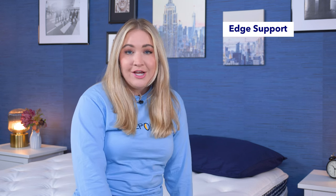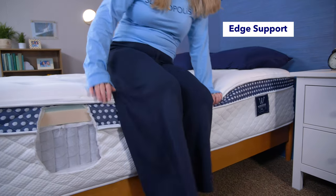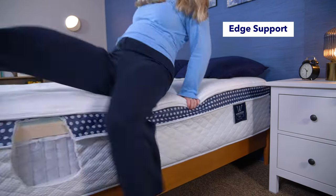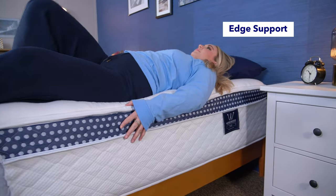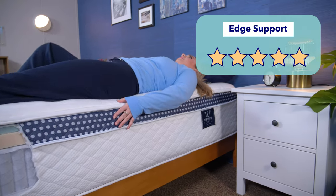Now let's test for edge support, which is a measure of how well the perimeter of a mattress can support weight. This is good if you like to sit or sleep near the edge of the bed and can also make a mattress feel larger. I sat on the side of the bed and moved around — it's really not sinking down below me. Then I moved to a sleeping position and moved around, and there's no sinkage here. These are stellar results, so I'd give it five stars for edge support.